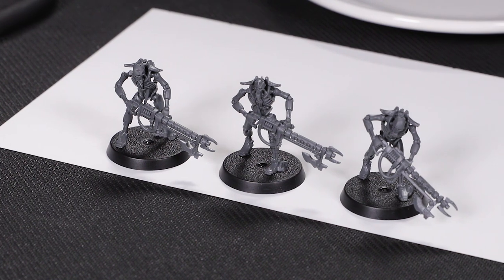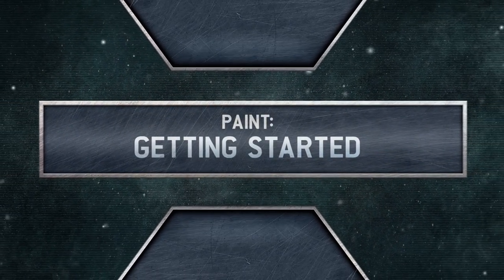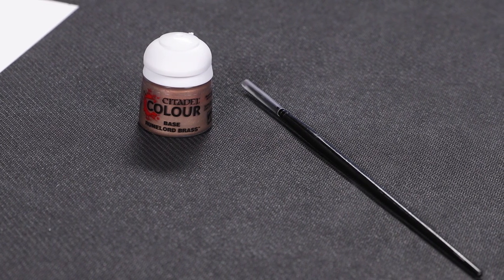All that remains is to follow the step-by-step instructions in your magazine and put together your other two models. When you're done you'll have a unit of three Necron Warriors ready to reclaim their ancient empire, once they have some paint on them. Now that your Necron Warriors are built, it's time to get them and your Royal Warden from issue one looking more metallic with some paint. Grab the Runelord Brass paint and the brush you got with issue two and let's get started.